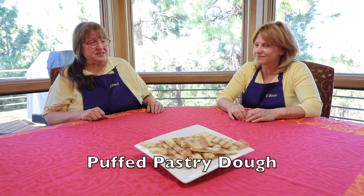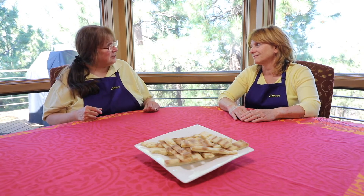Eileen, I've been wanting to make puff pastry, but there are so many substitutions — dairy, eggs, and the butter. That's the big part. But I think I've found a recipe. This is a really good recipe.